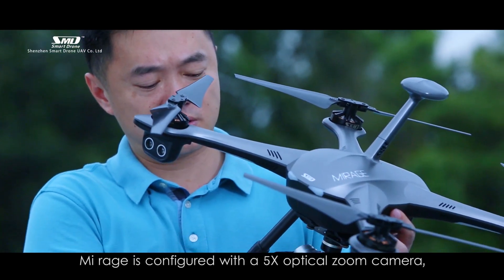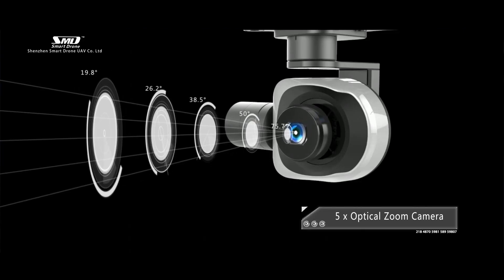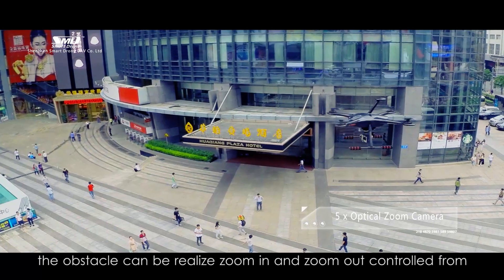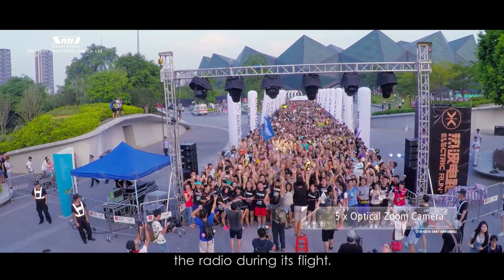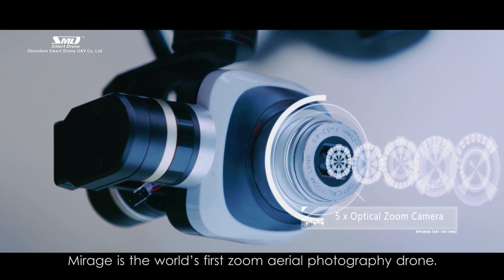Secondly, the Mirage is configured with a 5X optical zoom camera. The zoom-in and zoom-out can be controlled from the radio during flight. The Mirage is the world's first zoom aerial photography drone.